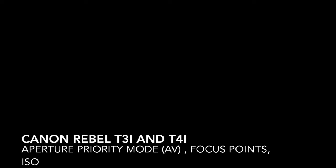In this video, I'm going to go over some of the basics for the Canon Rebel T3i and T4i, specifically looking at aperture priority mode, focus points, and ISO.